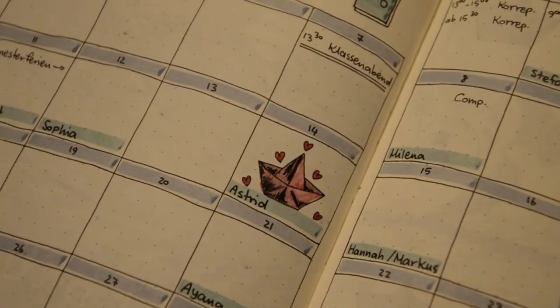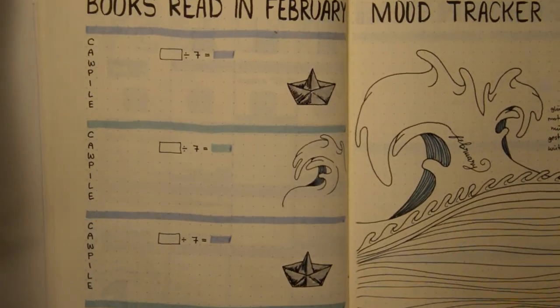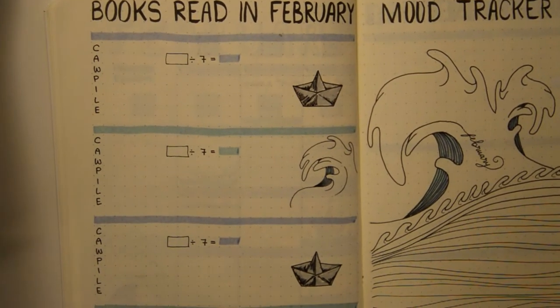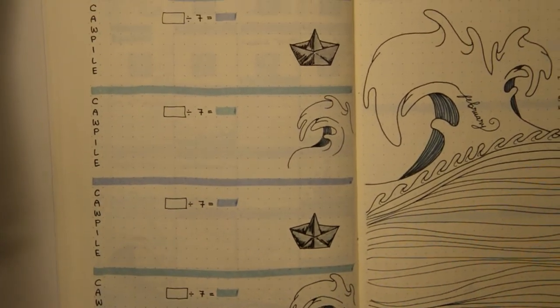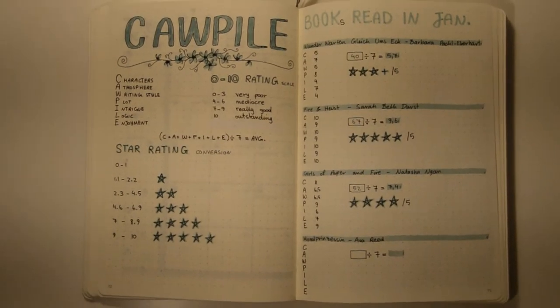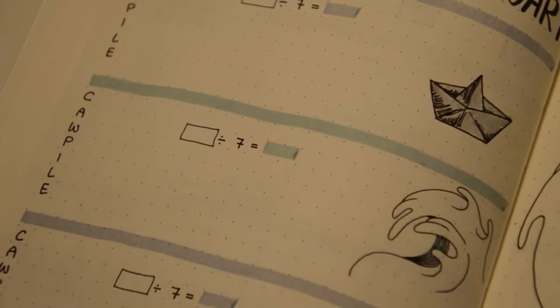I then filled in all my dates and events. The next page is dedicated to my books, as I track my reading. I also wanted to rate them, so I found this rating system made by Book Roast — it is really handy. I will link a video down below so you can check it out.